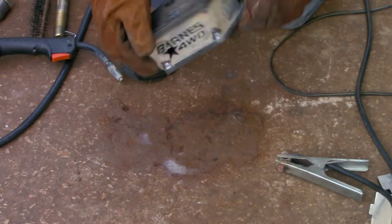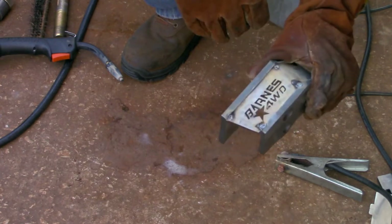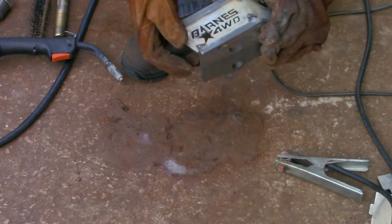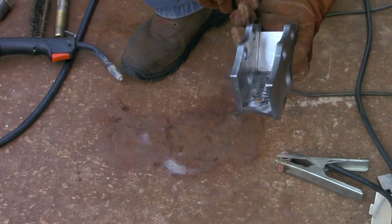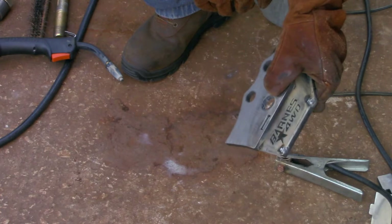We've got our tack welded together. I'm using the flux core welding wire, so it's not necessarily always going to give you the cleanest looking welds, but if you're working in a lot of outside conditions it usually does better than MIG, in my experience at least. So it's what I have, so it's what we're going to be using.